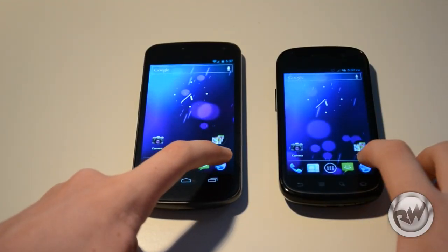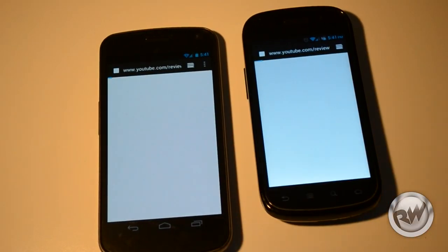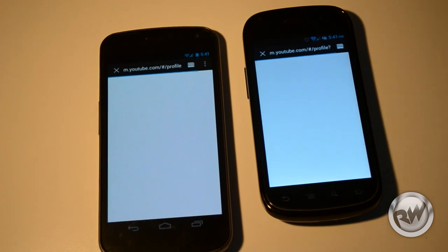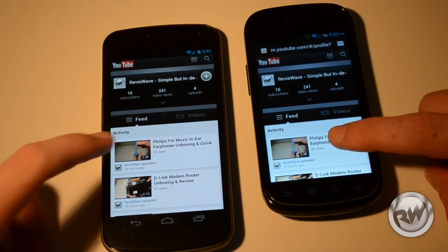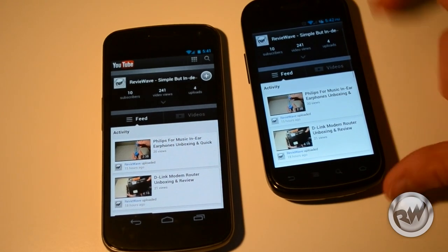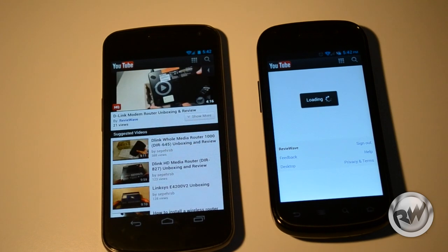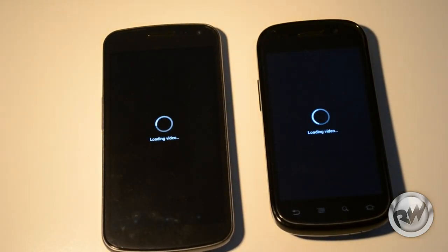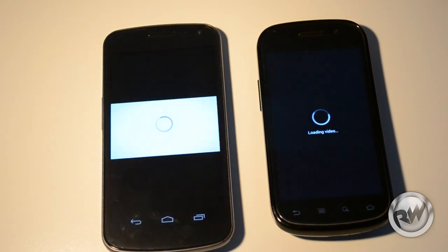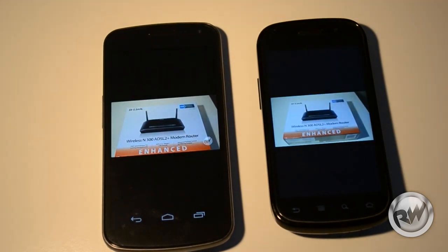Let's do a web browser speed test. We're both going to load the Review Wave YouTube channel. The Nexus S brings it up a tiny bit faster than the Galaxy Nexus, but the Galaxy Nexus finishes the page first. Let's have another one where we're loading our D-Link router. The Galaxy Nexus just loads that tiny bit faster, and it also has an amazing display.